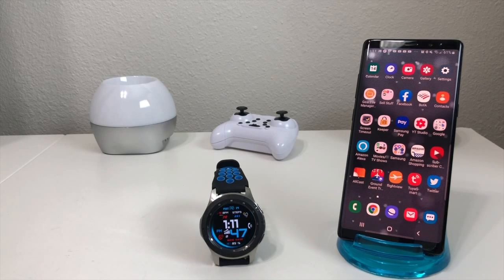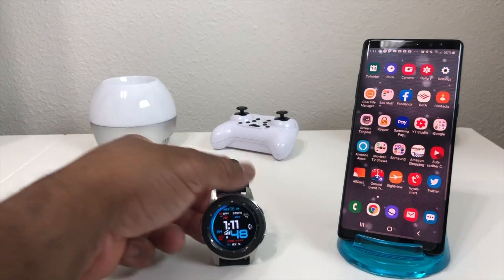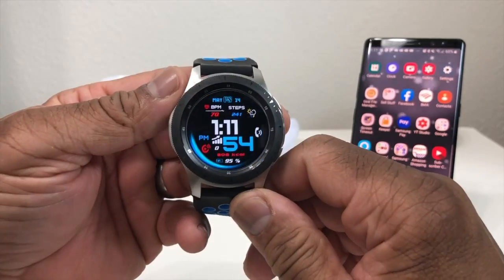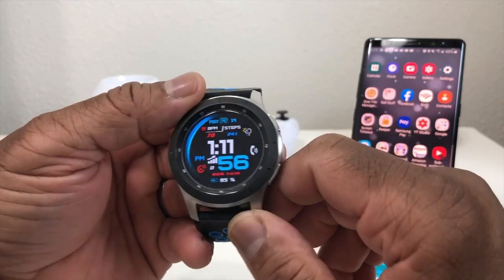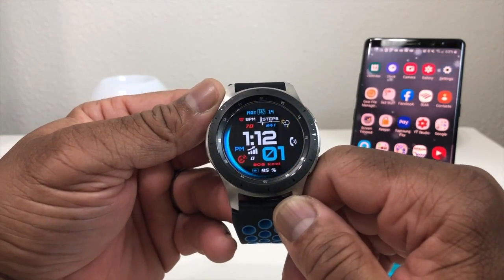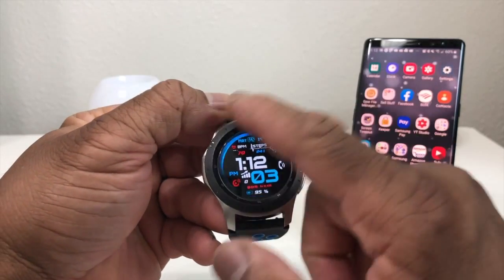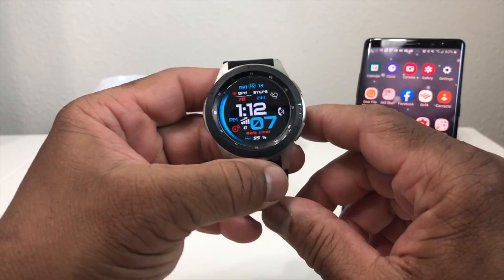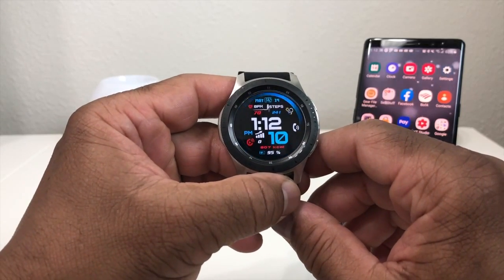Hey everybody, this is Melvin with TechRand247 and in today's video we want to show you how to set up Samsung Pay on your Galaxy Watch. For demonstration purposes we have our Galaxy Watch, and one of the big differences between the Galaxy Watch and the Gear S3 is the black bezel on a chrome frame. But nevertheless, let's go ahead and set up Samsung Pay on our Galaxy Watch.